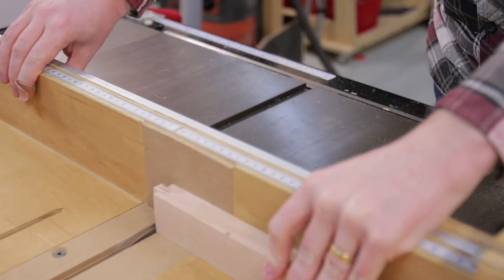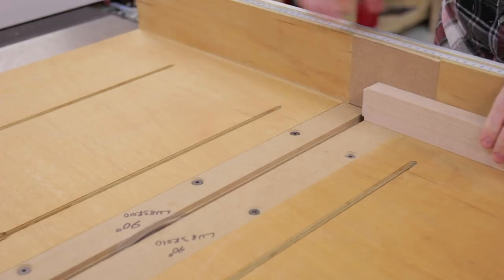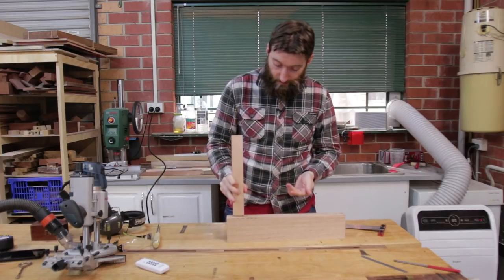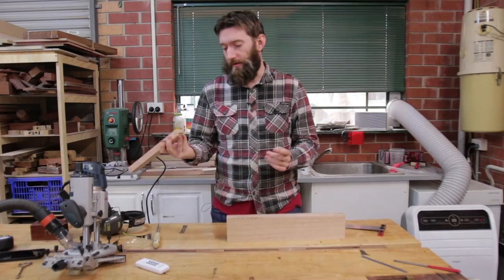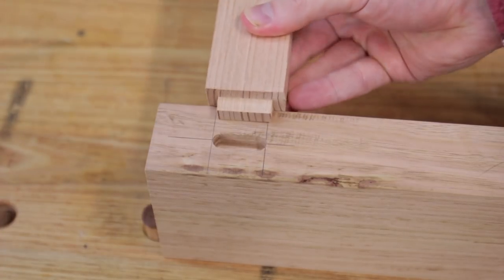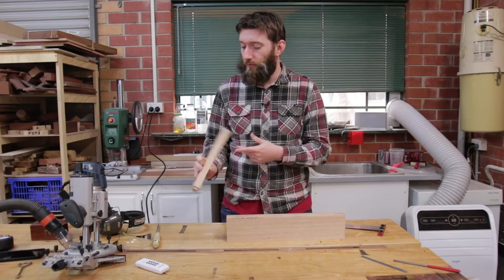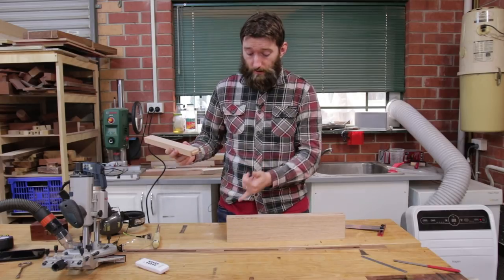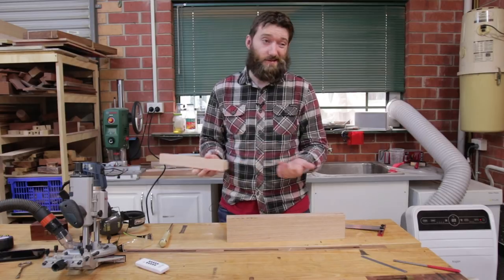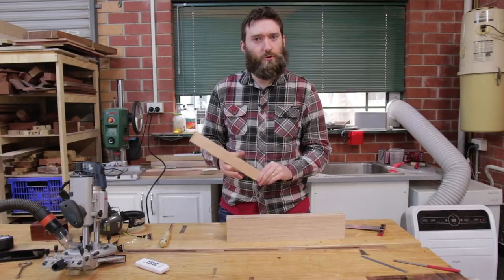When cutting the shoulders, I lowered the dado stack a little bit more. Now with that all cut, it actually doesn't fit because we have the classic square peg, round hole problem. A router bit is round, so the ends of the mortise are rounded, while the dado stack creates a nice square tenon. There are two ways to fix this: you can square up the mortise using a chisel, or you can round the tenons. I typically prefer to round the tenons — I find that's just a little bit less work.